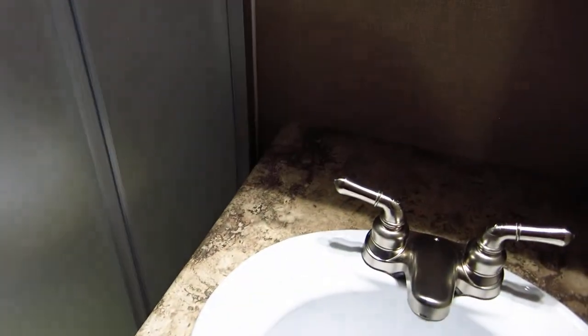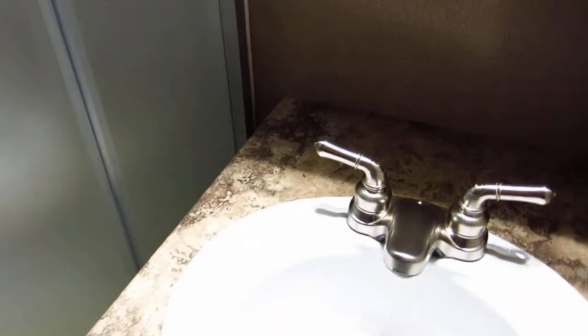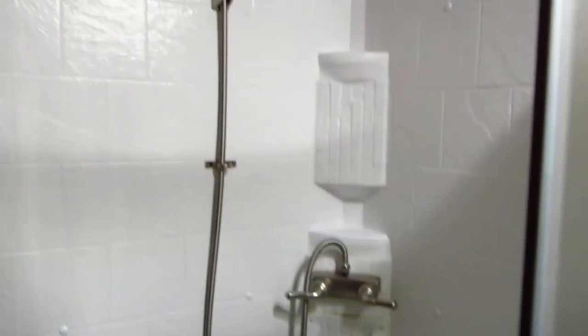Nice big walk-in shower — really nice. It's got a little skylight above it and you can actually get in there and turn around. Nice cabinets, and a porcelain toilet.